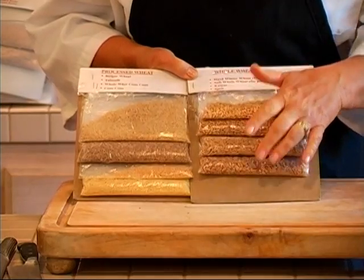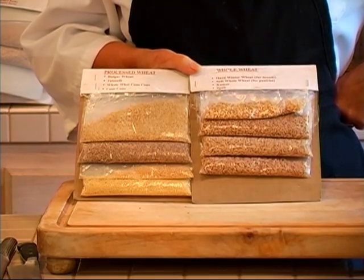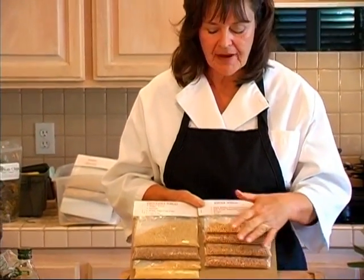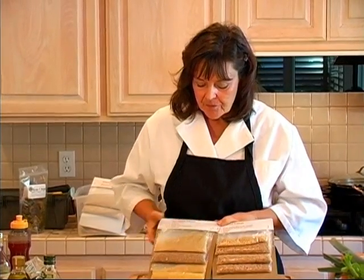And then you have kamut and spelt. These kamut and spelt are in the wheat family. They're more ancient, but we're starting to grow them again. It's not that they're a new grain at all — in fact, they're much older and less adulterated, if you will.